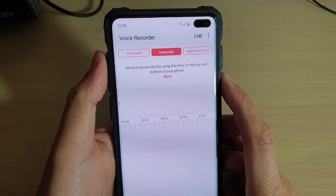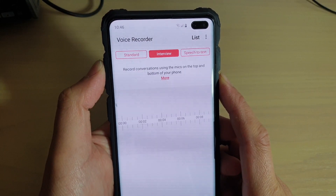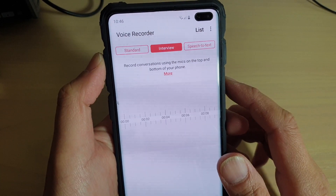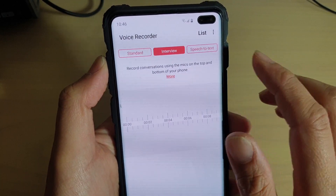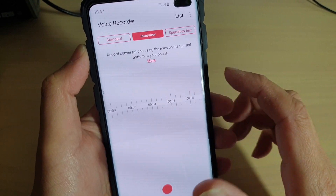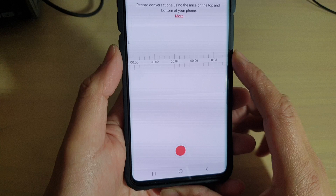How to record an interview using the voice recorder on the Samsung Galaxy S10e or the S10 Plus. Using the voice recorder in interview mode, it uses both the top and the bottom microphone for an interview.